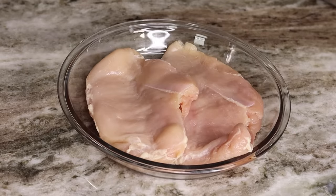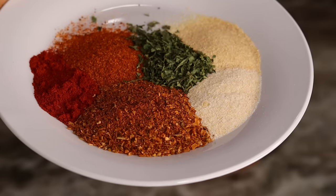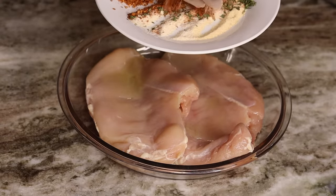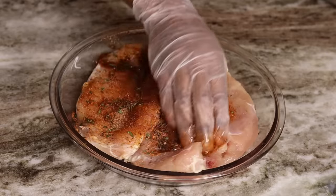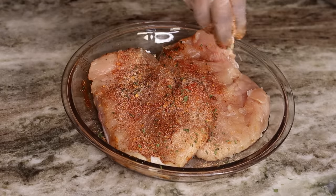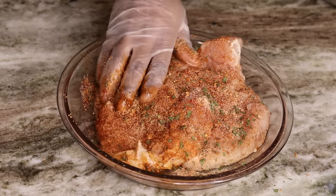Now it's time to season the chicken breast. I am going to be adding some oil on the chicken breast first, then we can add our seasoning — don't forget to check the description box below for measurements. The seasonings I'm using are: Cajun seasoning, onion powder, garlic powder, dry parsley, paprika, and some Old Bay. We're going to mix that together, then sprinkle the seasoning all over the chicken breast and rub it in well to make sure the chicken comes out nice and super flavorful.